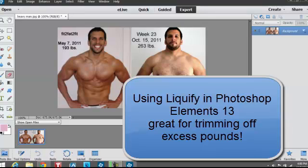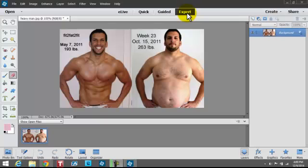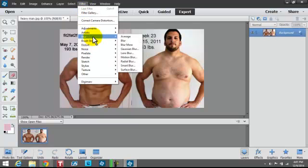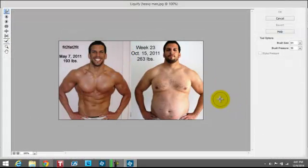I'm working with Elements to show you how to use the Liquify filter. This is from a website showing a guy before and after — usually it's the other way around. I'm showing you how to work with the Liquify filter in Elements 13. To do that, it doesn't just show up here; you have to go down under Distort > Liquify.